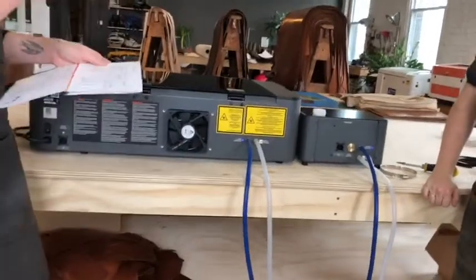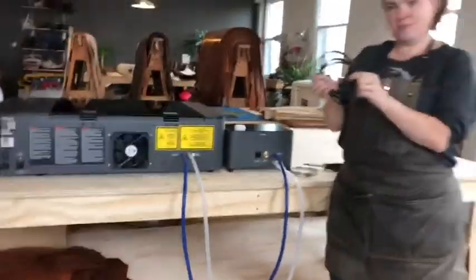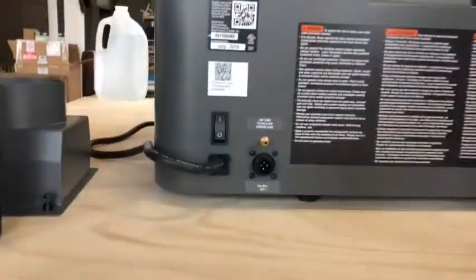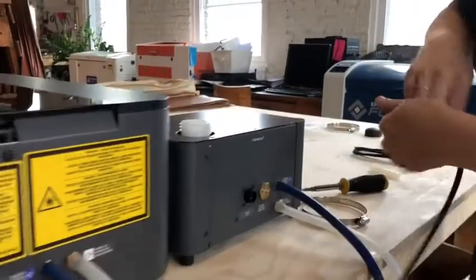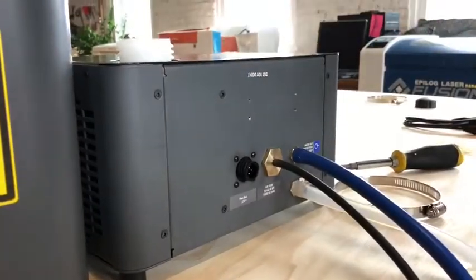The next step is to attach the air tube that also connects the hex box to the laser cutter. The air tube is this thinner black tube. There is a little fitting right here labeled 'air tube' — go ahead and just push that on and make sure it's snug all the way in. Then the same thing labeled 'air tube' over here on the hex box — plug that in.